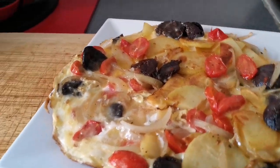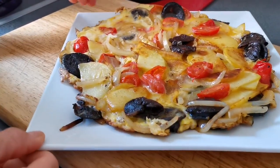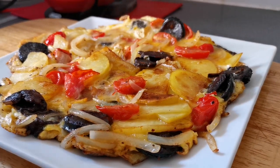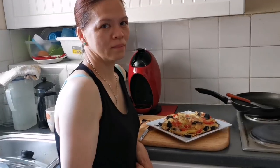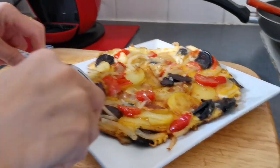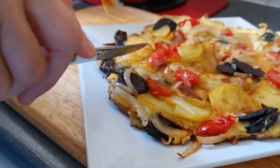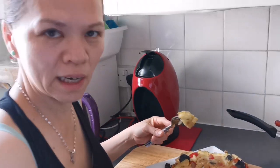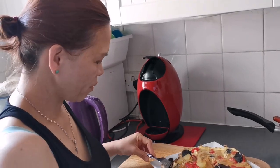Okay guys, I'm trying my omelette. This is the chorizo and the egg and the onion and the tomato together. Wait, because it's really hot — I don't want to burn my tongue. But I think it's so much better. Mmm. That is nice. Beautiful, wonderful.